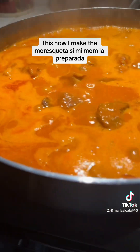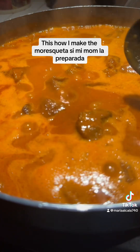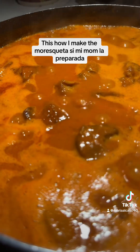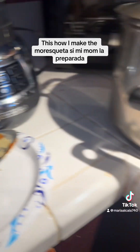Entonces todos estos ingredientes: la hoja de laurel, cominos, pimienta, pimientón grande, clavos, orégano, el consumé de pollo — todo eso se le agrega aquí al blender.